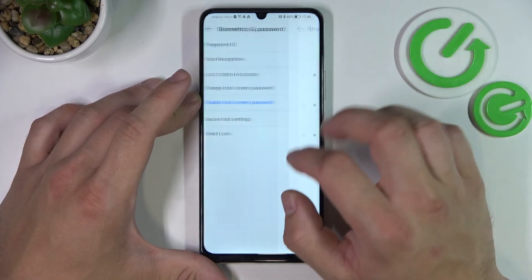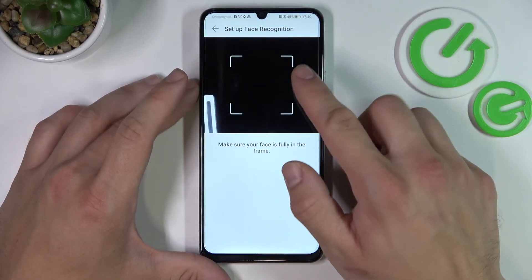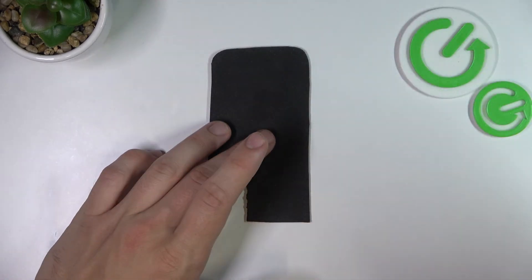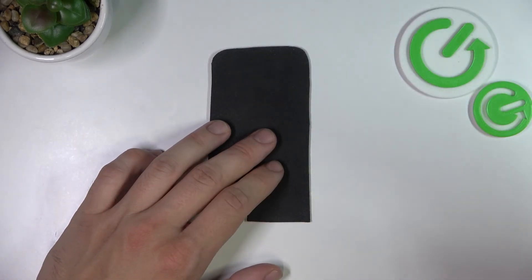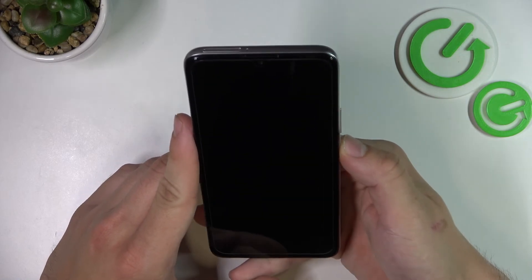Last method to unlock the phone — this one is face recognition. Simply enter it and scan your face in this area. Now when my face is scanned I can use it to unlock the phone.